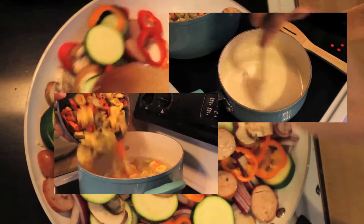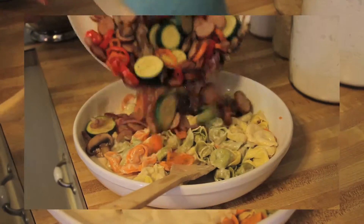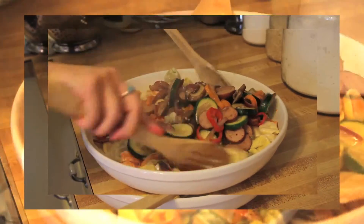With two minutes to go on your vegetables, drop your tortellini into boiling water. Drain the tortellini and pour on the alfredo sauce. Add the cooked sausage and veggies and stir until you're happy.